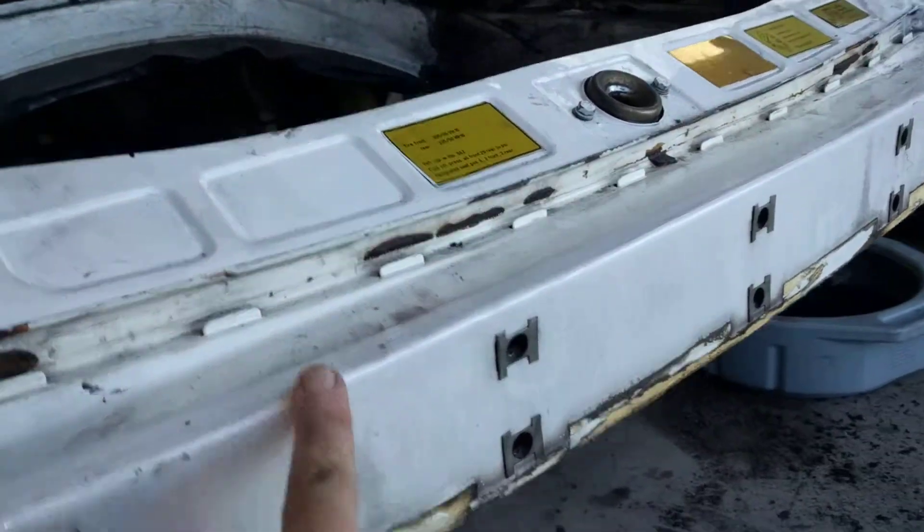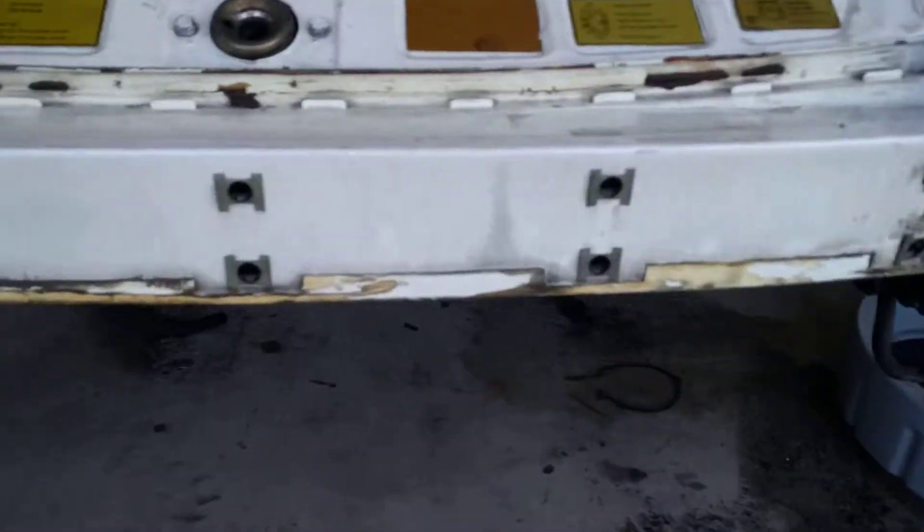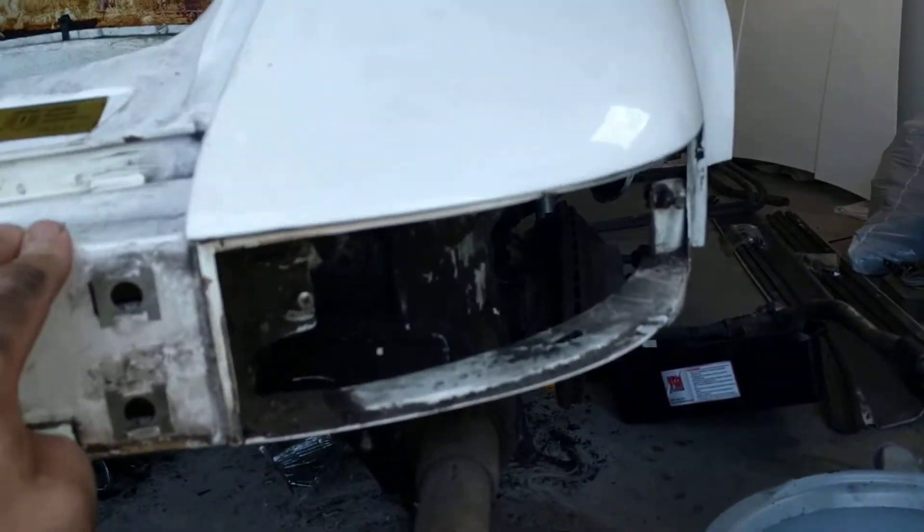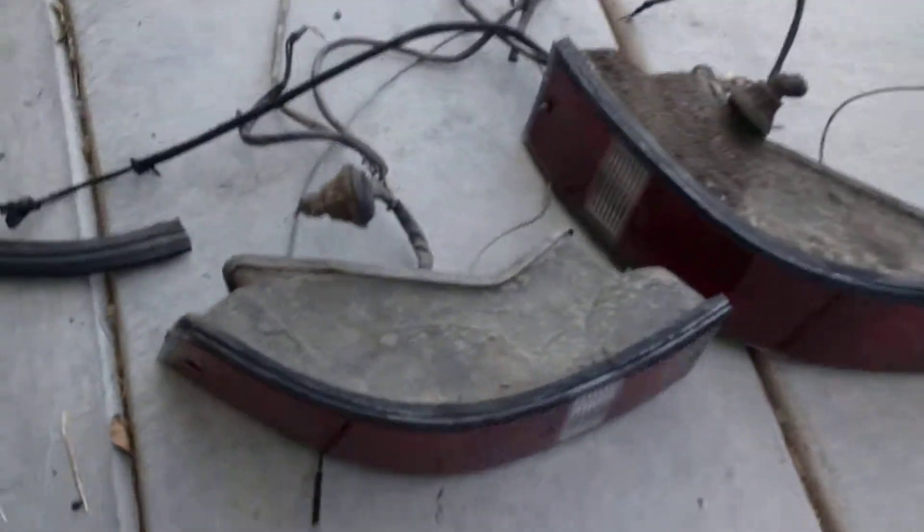In here this is all fine, and there were some screws missing underneath but nothing major — just loads and loads of dirt. The lights themselves are not in too bad shape.